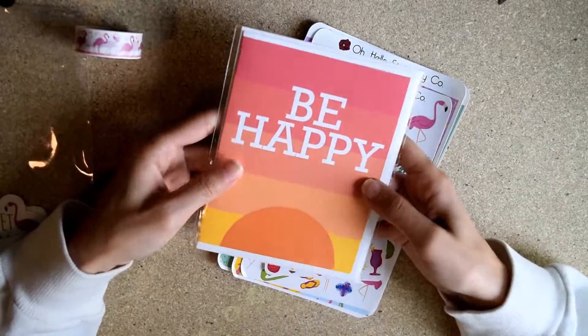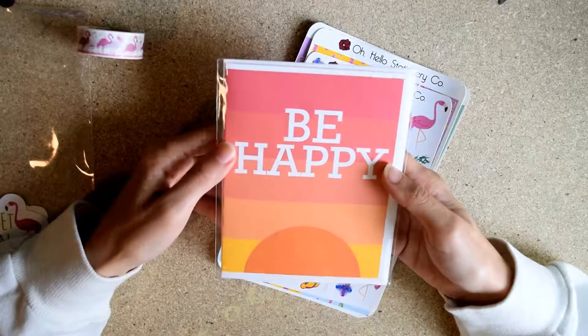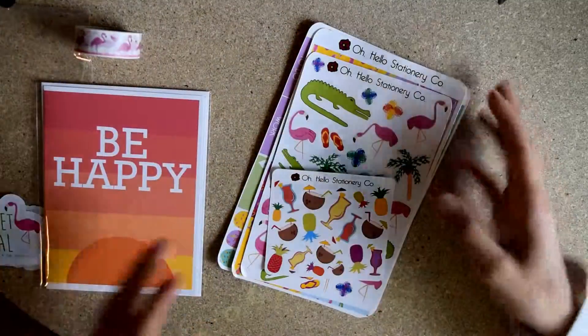And then we've got a card. They've been including cards in their subscriptions for a while now. I love them, and I think this one would be really cute just to put up on the wall. It's like a nice sunset and it says 'be happy.'